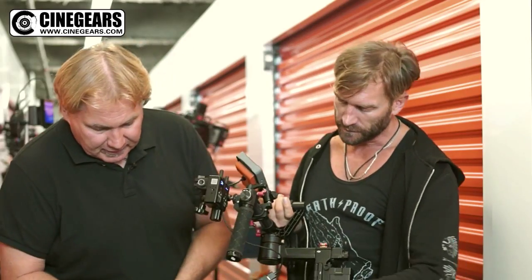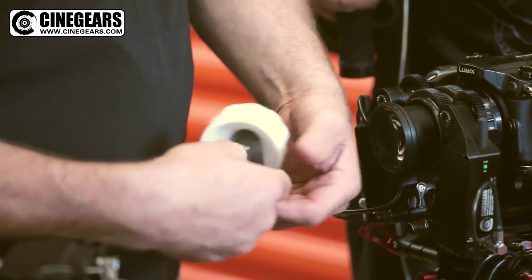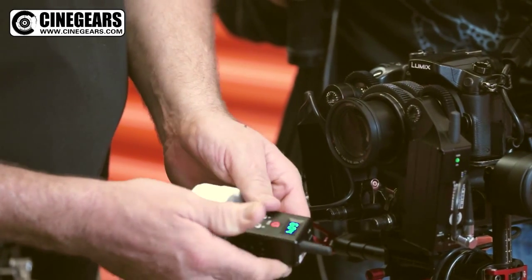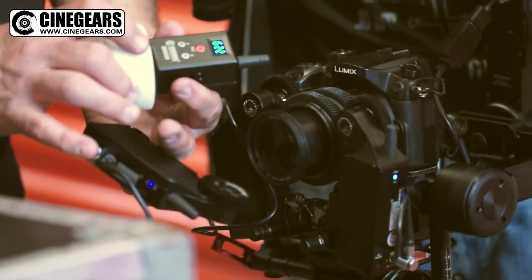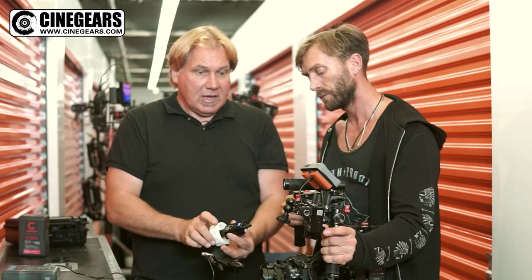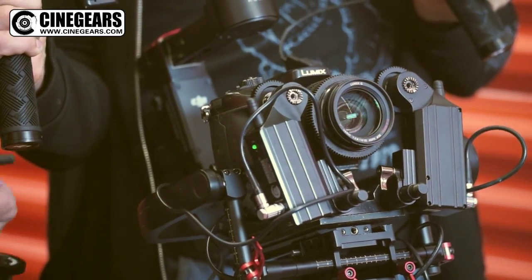We can also connect one control unit to two motors, which is great for 3D. We hold the little blue button down for three seconds — one, two, three — they go green. Then we hold all three of these buttons down for three seconds — one, two, three. Now I have one controller turning two motors. It's awesome for 3D and great if you have two cameras with similar focus marks and one focus puller. This thing is speed, saves time, and it's affordable. It's great to have — I have it in my kit with three other focus units. Cheers.